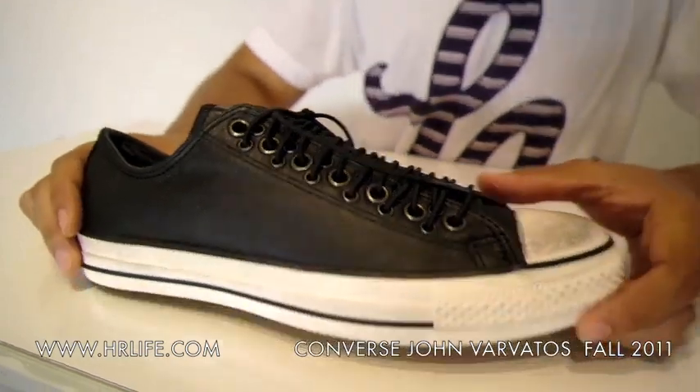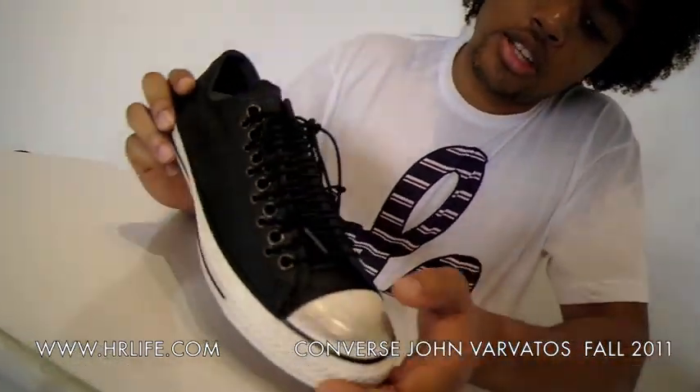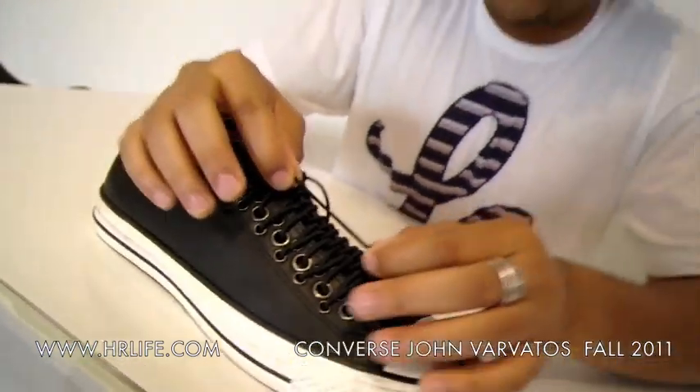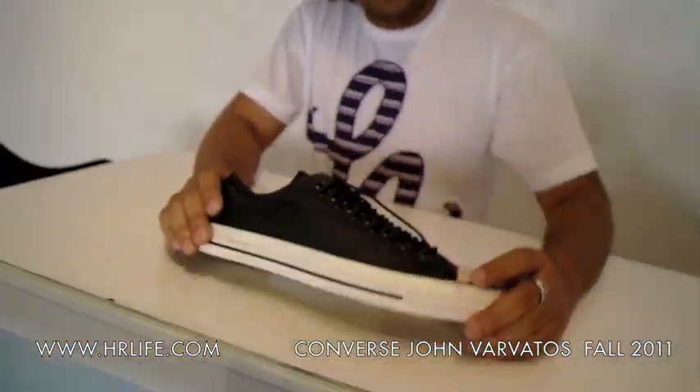First up we have the low tops. It's the all leather upper with the distressed toe cap and outsole. They come with the elastic laces and the multi eyelets. These are really, really sick.